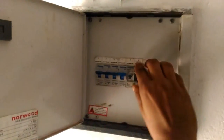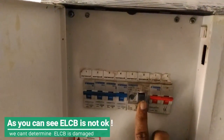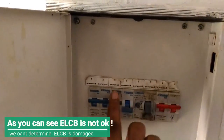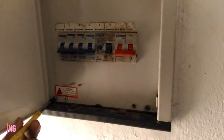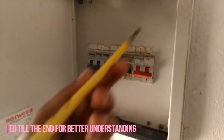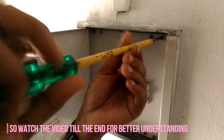Now you can see the ELCB is not okay. We can't immediately determine the ELCB is damaged, because if any of the wiring connections or your electronic appliances connected to AC supply in your whole house is shorted with earth, then the ELCB will trip like this.